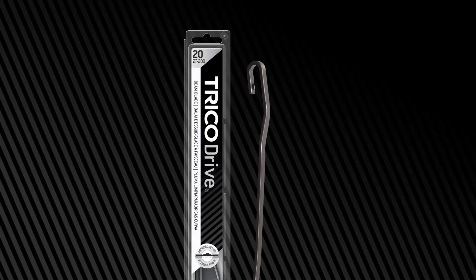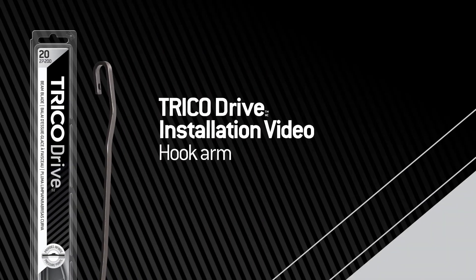You bought a Trico Drive wiper blade. Now what? This video will show you how to properly install the Trico Drive wiper blade onto a hook arm.